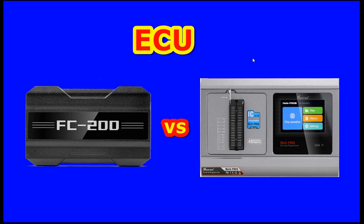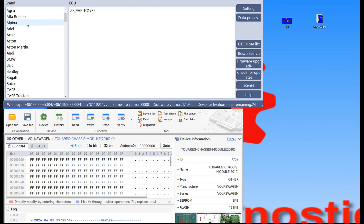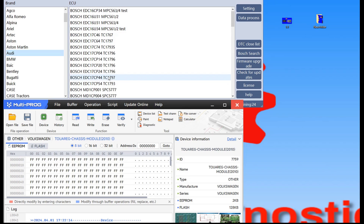Next step is to see together what the differences are between FC200 and VVDI Multiprog, but as I said only on TCU and ECU. The programmer is connected and the software is also ready to be used. First of all I will go with FC200. What I don't like here is that I cannot use the keyboard — I tried up and down but it doesn't react. You can use only the mouse. If you work with Multiprog you don't have this problem.